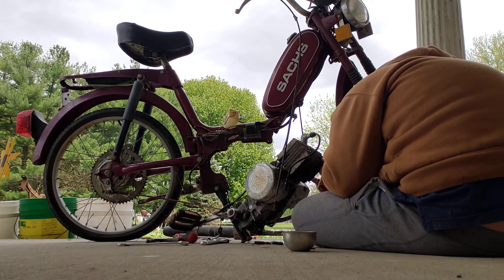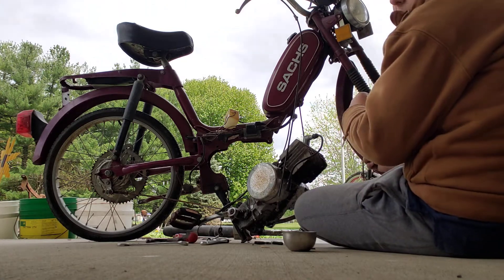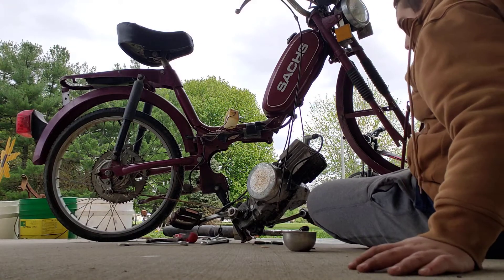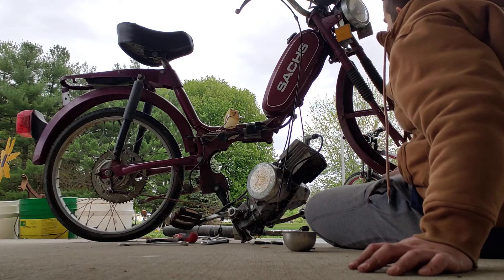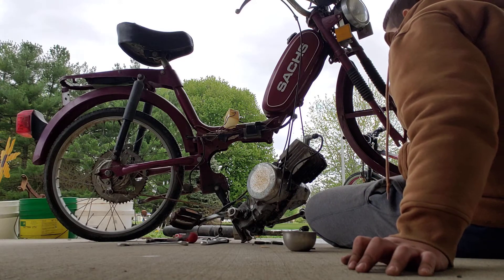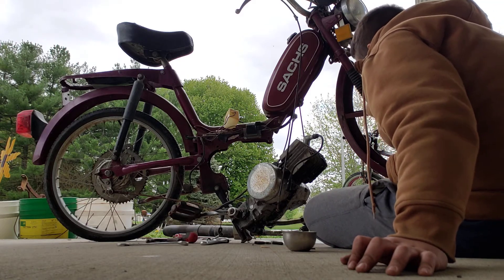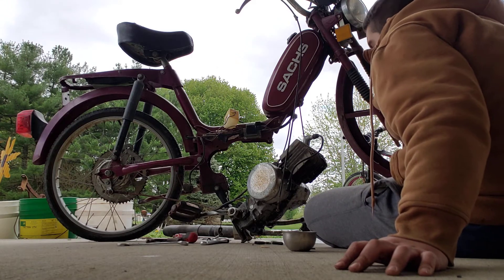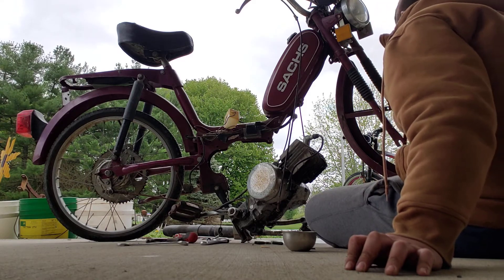If you guys want to see my progress, you can skip ahead in the video and look all over the place. It's not going to be a very exciting video. I don't know how many times I've said this already, but it's a disaster — a disaster-ish. This is the first ever motor I've worked on.